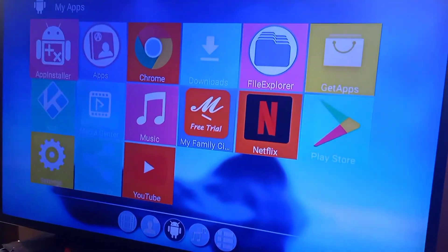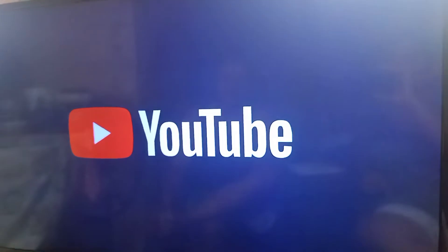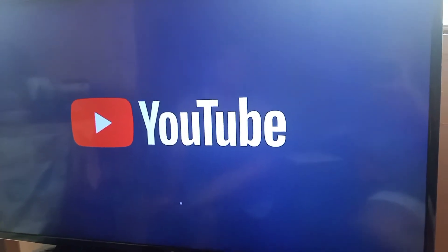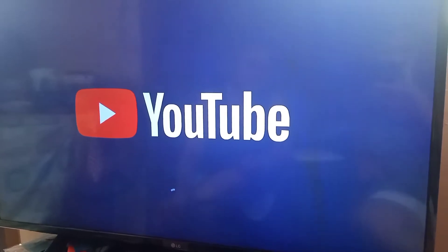My app! YouTube! Check natin kung nagla na yung YouTube! Ayan! I think gumagana sya! Connected yan!